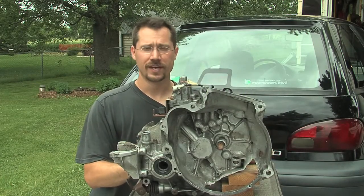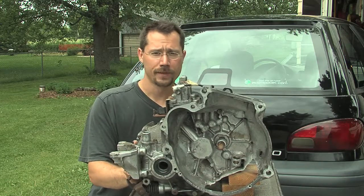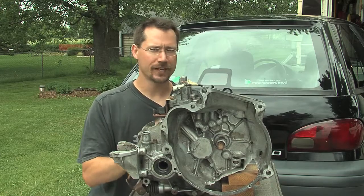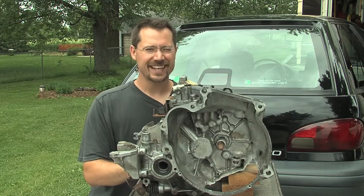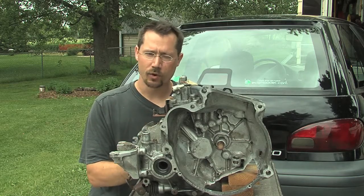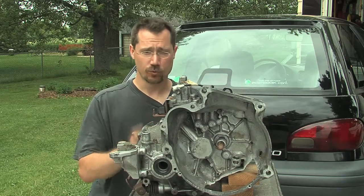Let's talk about transmissions. This is a five-speed manual transmission that came out of the Geo Metro. You may have heard the myth that electric vehicles don't need a transmission. That can be true, but only if you have a big enough battery pack and just the right electric motor.